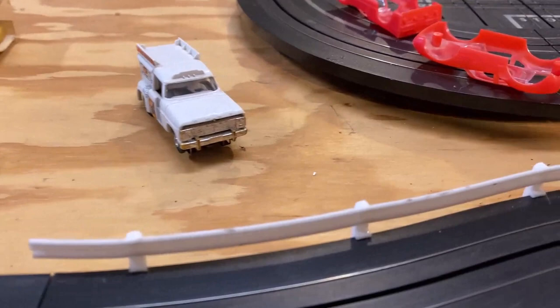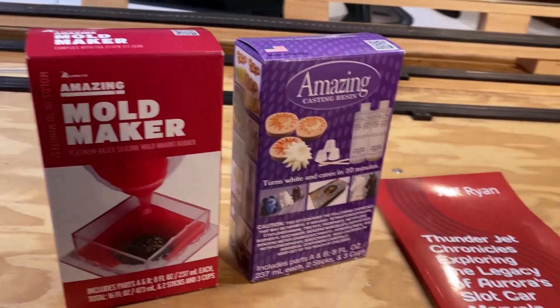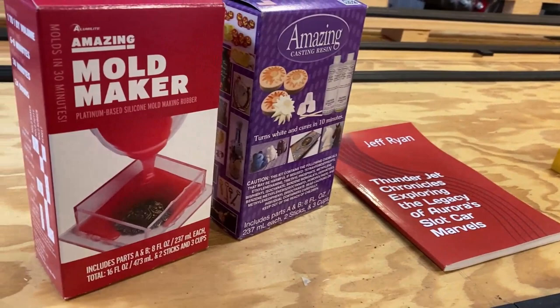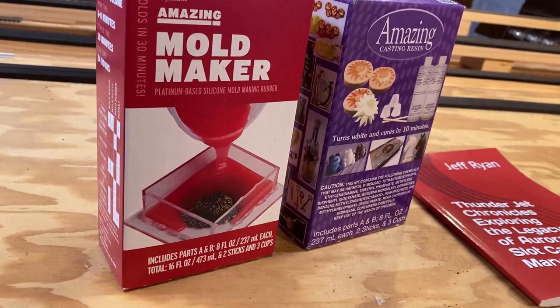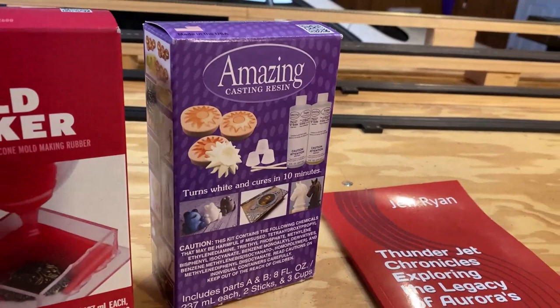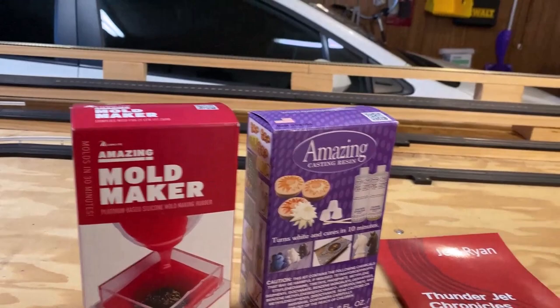A buddy of mine up in Canada needs a front bumper for the ice cream truck. I've got a couple of kits from Alumilite — I got a mold maker kit. There are a couple of reasons I chose this one specifically: it has a very short drying time. I've had rubber mold makers that take 24 hours before you can de-mold; this one is relatively quick. Plus it's a one-to-one ratio — I've had other rubber kits at a 10-to-1 ratio, which is a pain by weight. One-to-one is a lot better. I've also got the plastic resin, which is also one-to-one and turns white when done, so it's easy to paint any color.